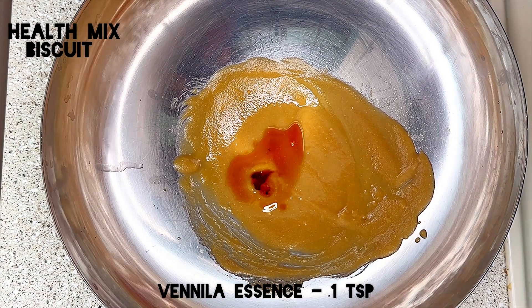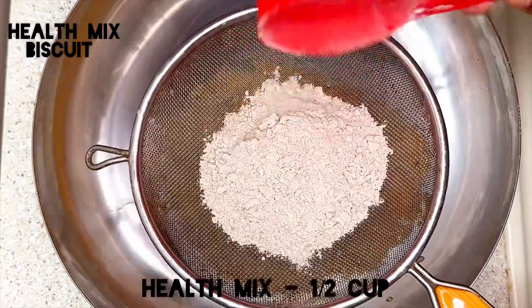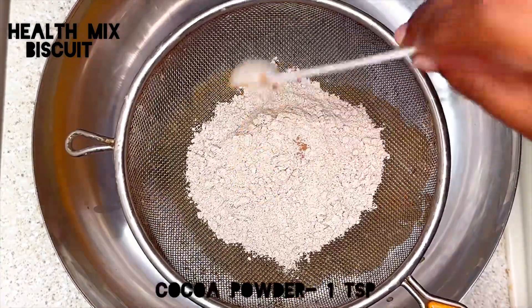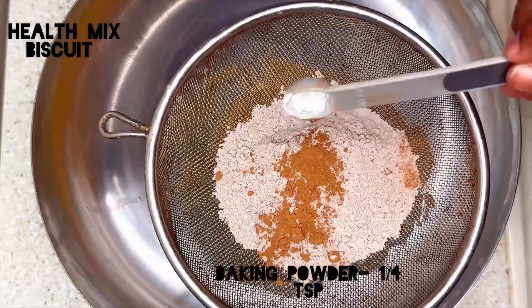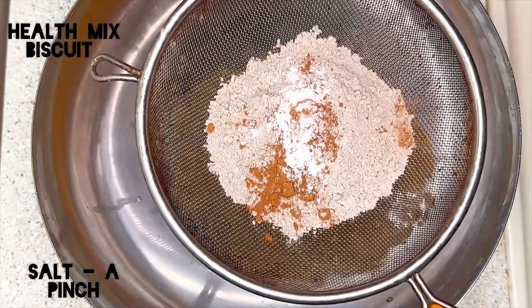To this add 1 teaspoon of vanilla essence and mix it well. Now sift the dry ingredients — add half a cup of health mix powder, 1 teaspoon of cocoa powder, 1/4 teaspoon of baking powder, and a pinch of salt.